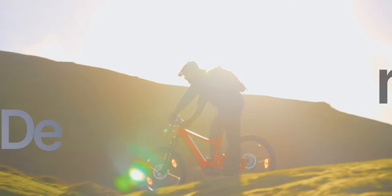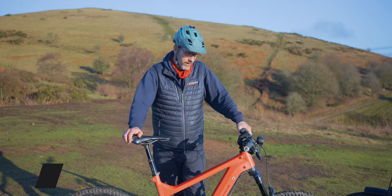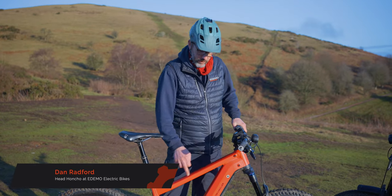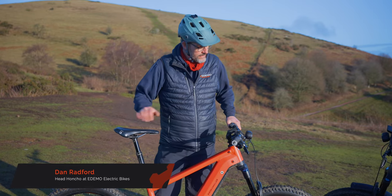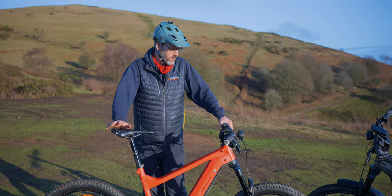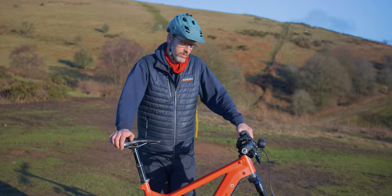Today I've been riding the Delight Mountain full suspension bike, single battery. This is the Delight, not the Super Delight — the Super Delight would have an extra battery in the top. I've chosen this bike because we've headed up to the Malverns to do some of the mountain bike routes they've got here.